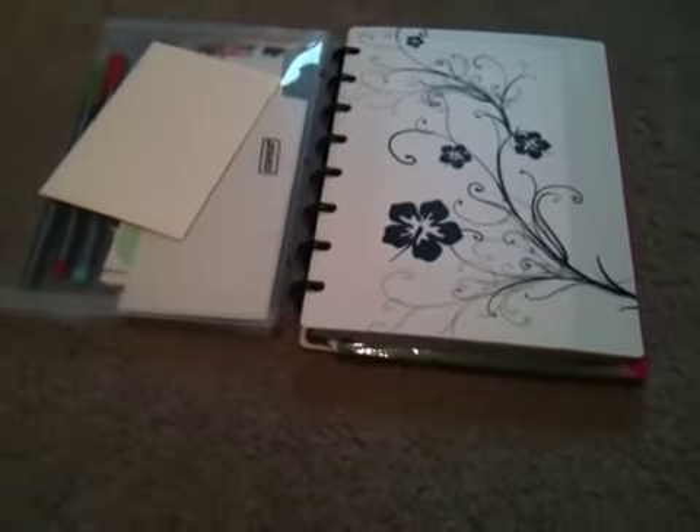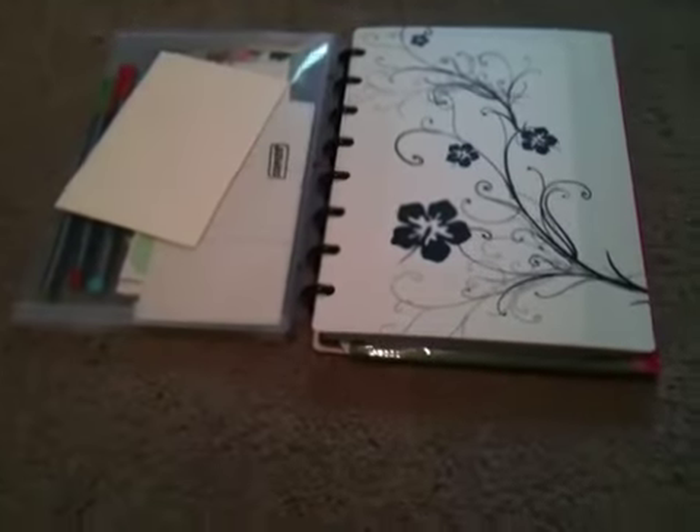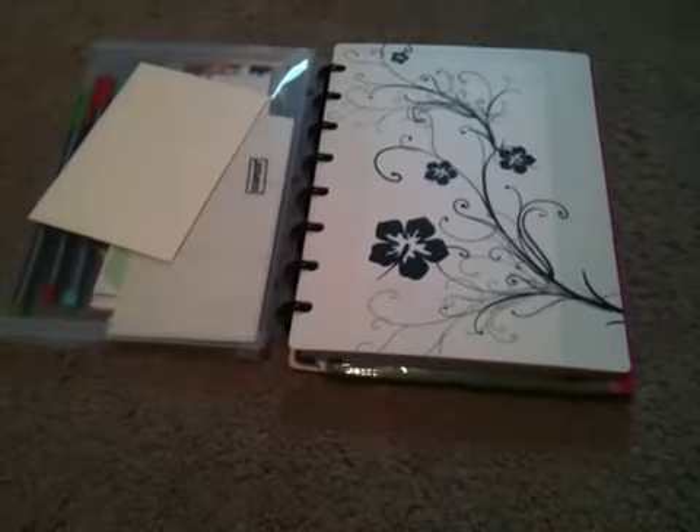So I figured, hey, I have ARC notebooks and I really enjoy them and I think they're a great system, so I figured I'd film a video about mine.